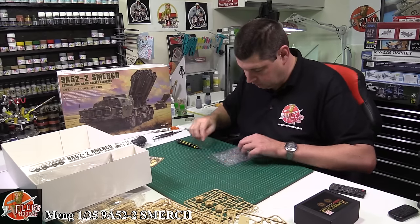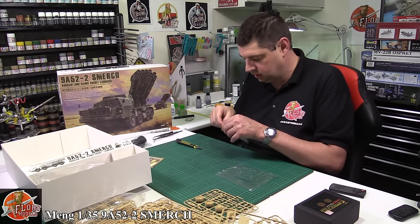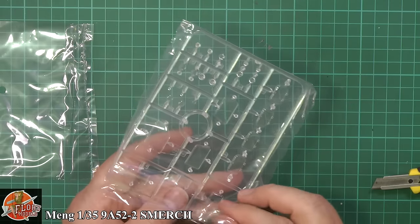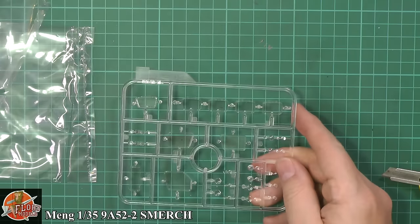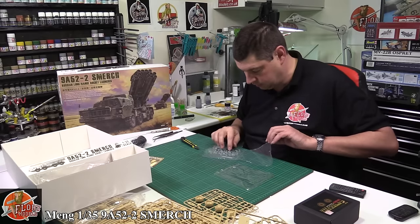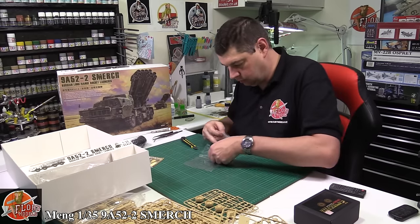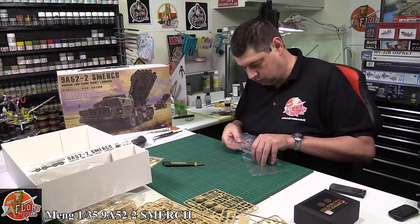We have the clear parts — beautifully packaged. I love the way they do this in a protective sticky sheet that only sticks to itself. Everything is crystal clear, no problem. Beautifully packaged — I wish more manufacturers would do this because it saves any scraping or tarnishing. I always like to keep these protected as much as possible even during reviews.